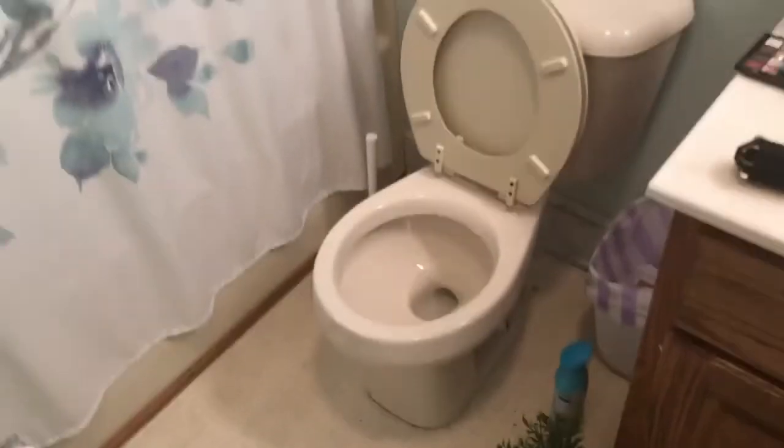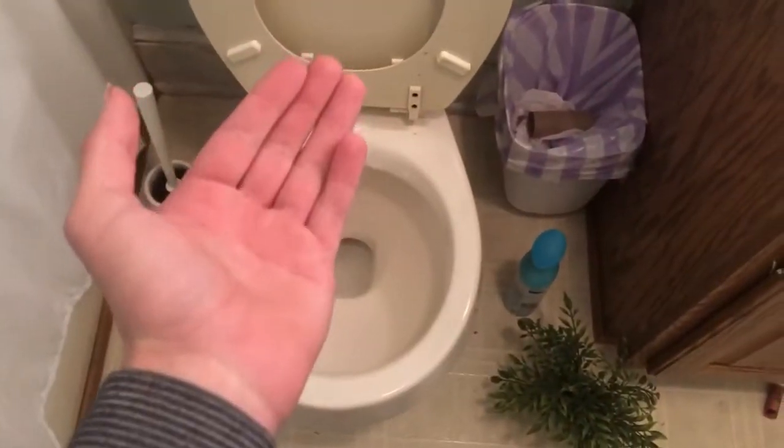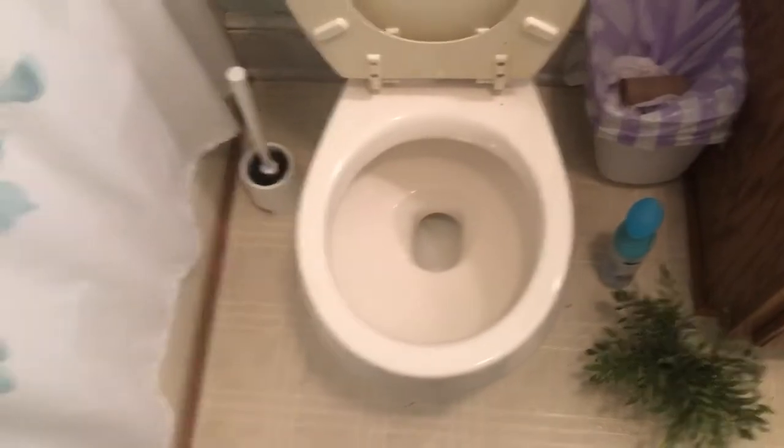Hi guys, it's another tutorial. If you have a low water level and your toilet bowl isn't filling up, there's a logical explanation for it.